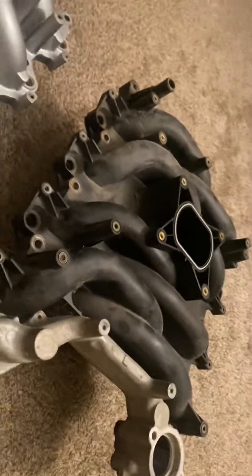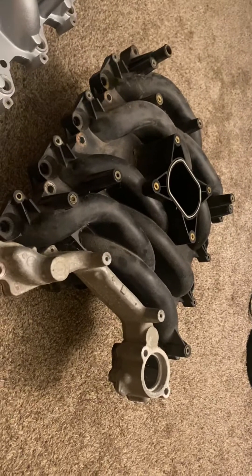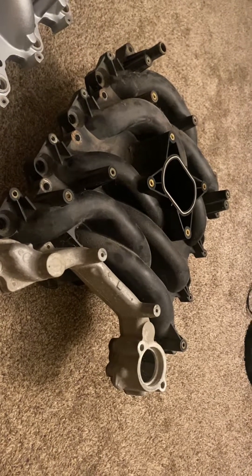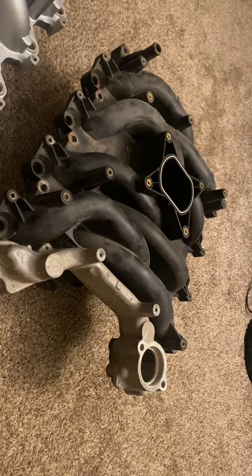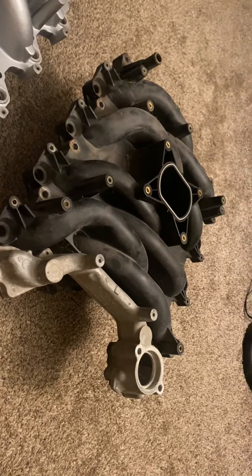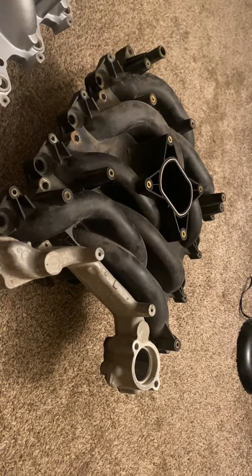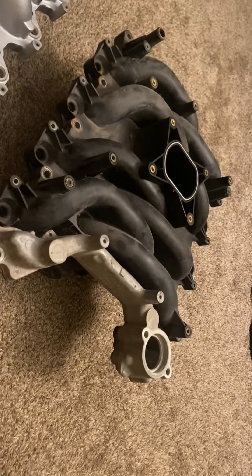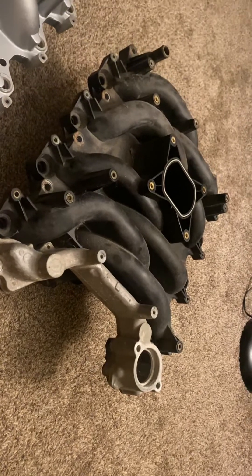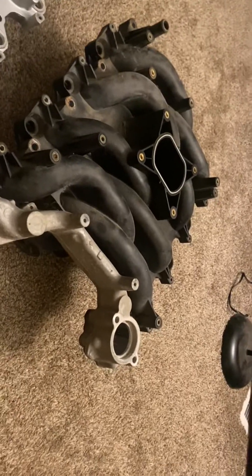The biggest thing with these manifolds is that the general consensus is they are good for most applications — even a mildly built application. This manifold flows more than enough air to support most basic bolt-on mods, and people on the forums will tell you this is the absolute best and only intake manifold you need.